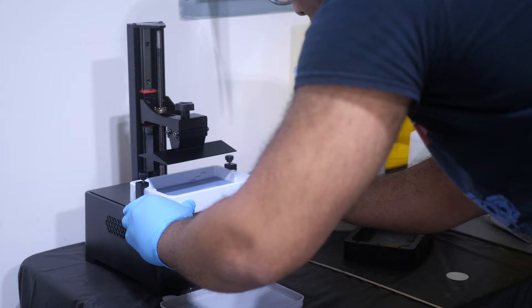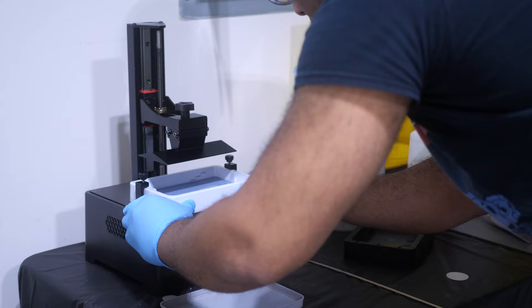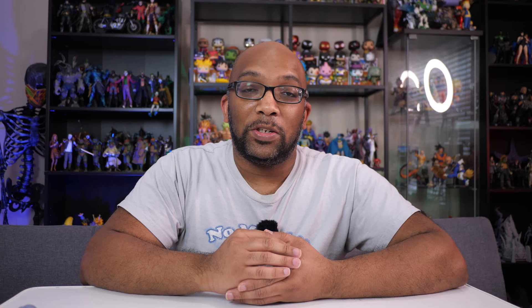I went ahead and installed this on the printer, re-leveled it, and printed my first model. I put the replacement Chitu Systems vat and FEP through about 16 hours of printing and I'm happy to say the prints were successful. In fact, one thing I thought was going to bother me about that vat turned out to be not a big deal at all.